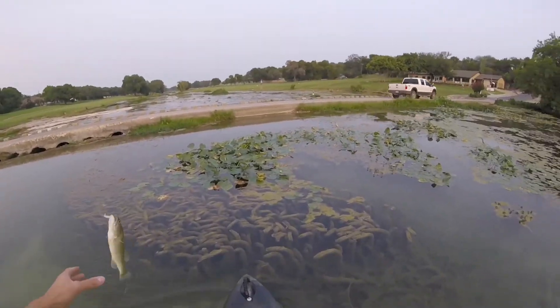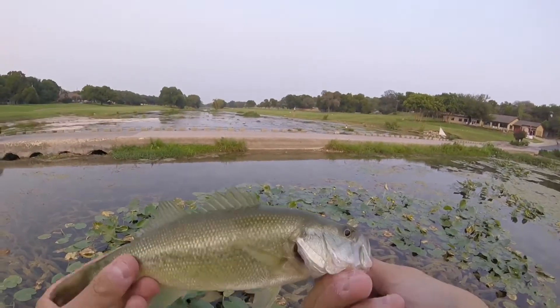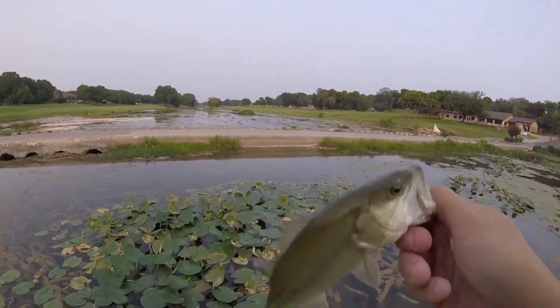Here we go folks, number two — slightly bigger, another little largemouth. Adios.